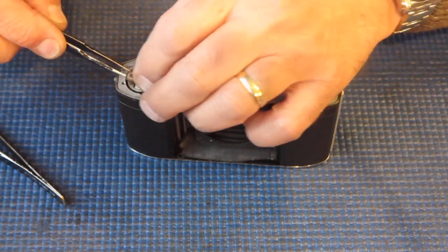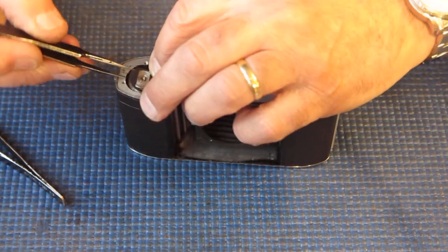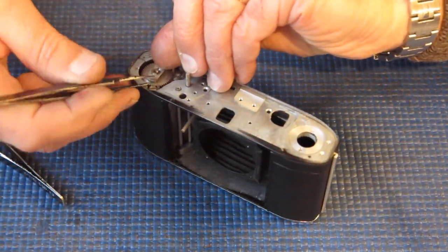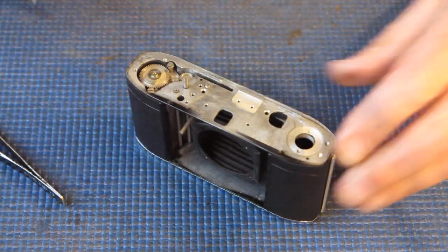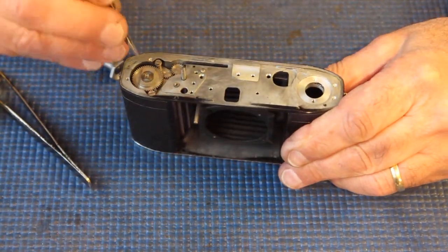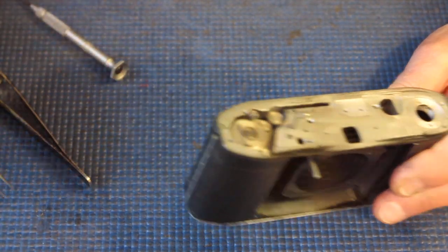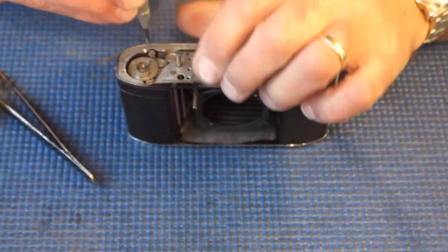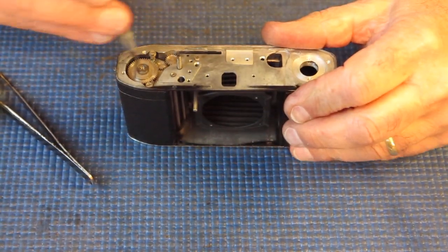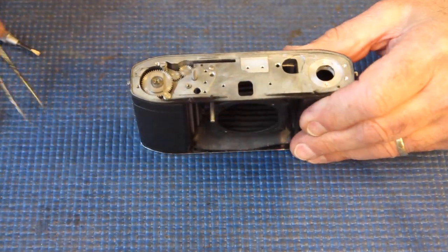These parts I'm just gathering together to put them through the degreaser and then into the ultrasonic cleaner. When they come back from that, they're shiny and new — well, they look shiny and new. They might still be quite worn. That spring popped off. Two screws here — the shoulder screw on this side supports the shutter cocking rack as it moves backwards and forwards, keeping it in contact with the gear on the top of the film advance shaft.